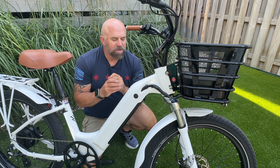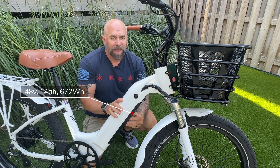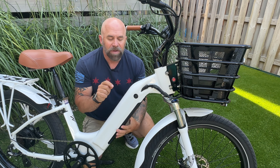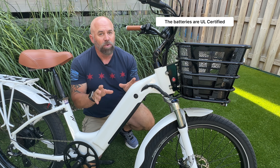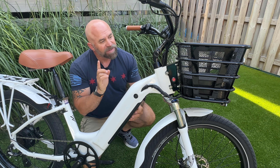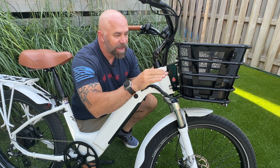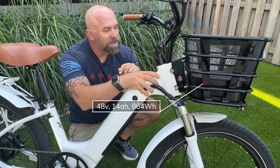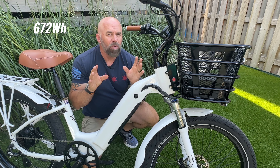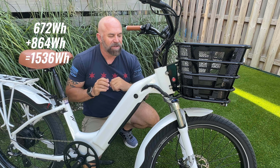The first battery is here in the down tube — 48 volt, 14 amp, 672 watt-hours, made from 21700 LG cells, UL certified. You can charge it in place or remove it from the bike. The second battery is up in the basket — two batteries connected together, also 48 volt 14 amp, with 864 watt-hours, giving a total of 1,536 watt-hours on this bike.